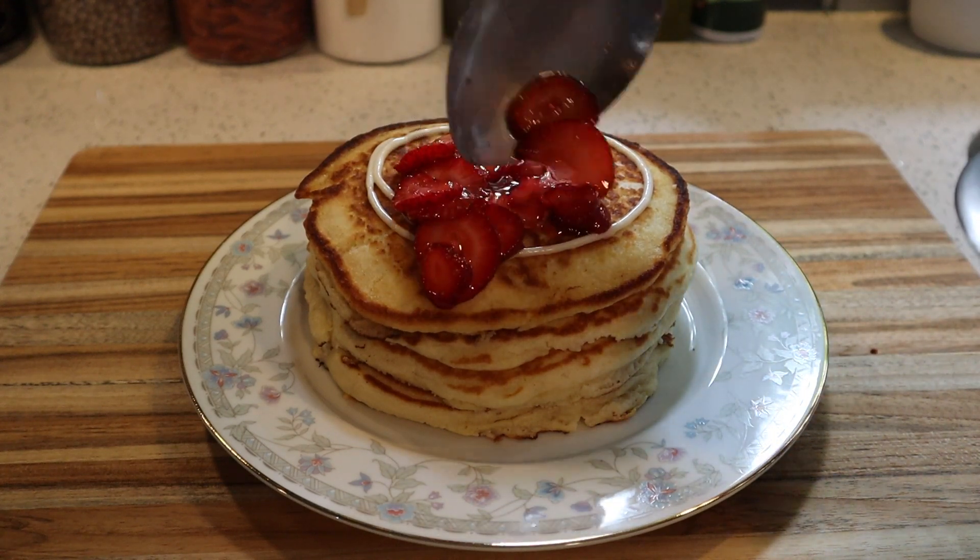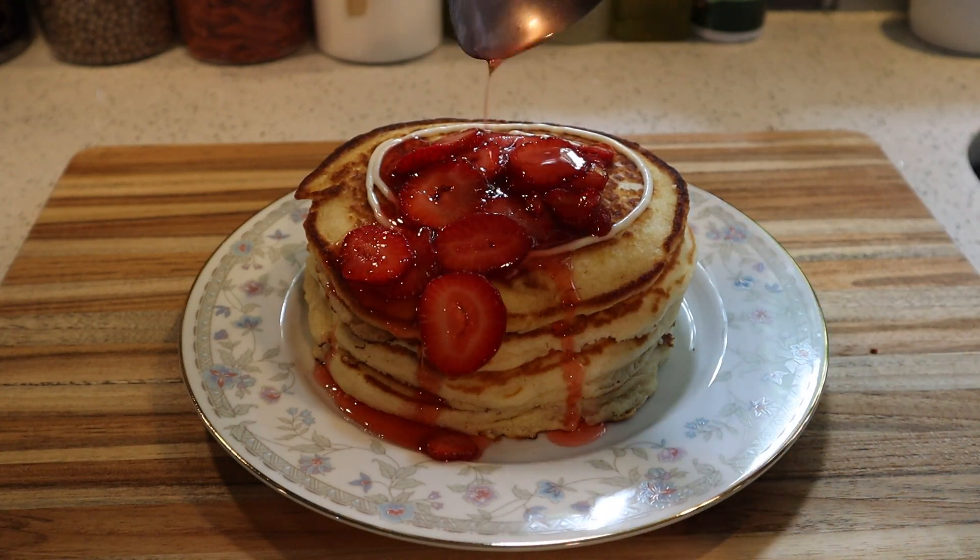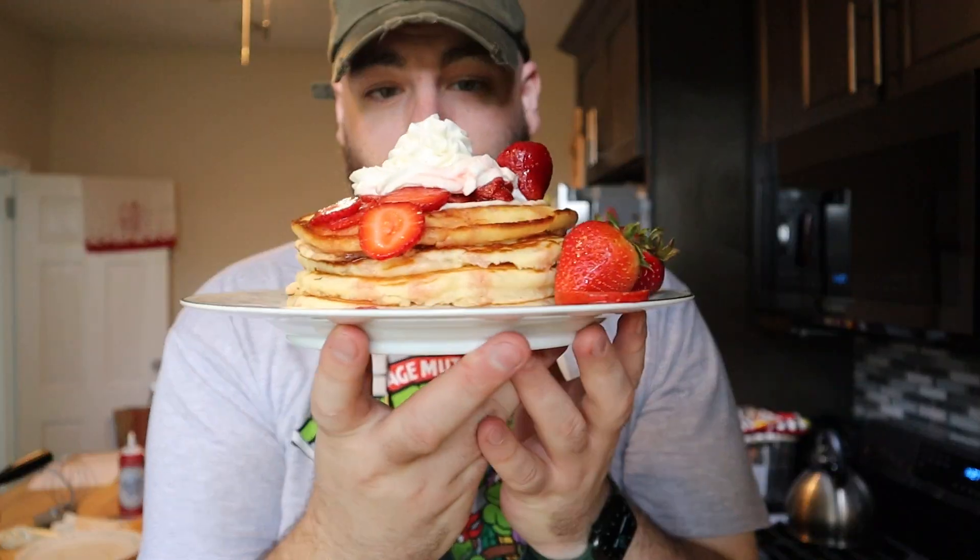Today we are making strawberry cheesecake pancakes — pancakes cooked with a cheesecake swirl right in the batter and topped with some syrupy strawberries and whipped cream.